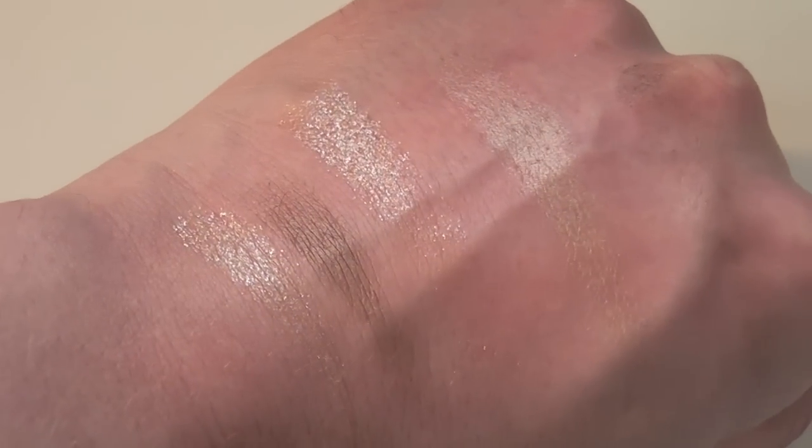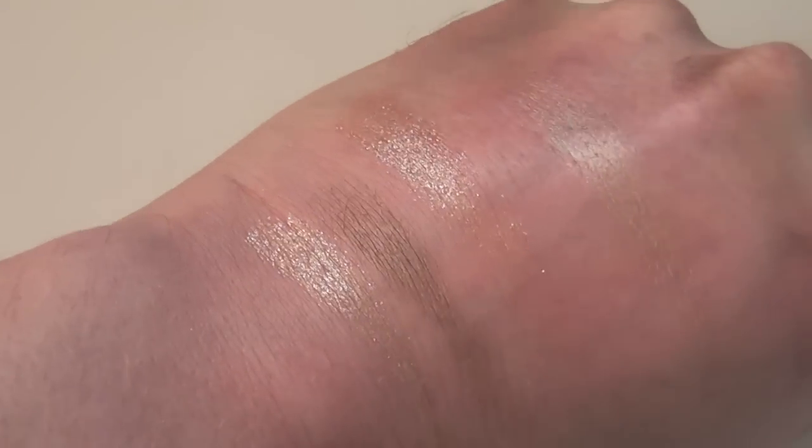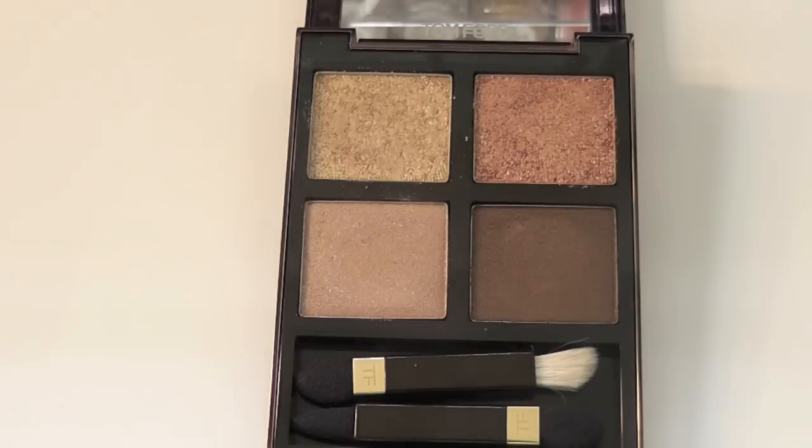I'm just going to swatch these on the back of my hand so you can see some of the colour payoff. I think this palette is really, really great. If you're looking for more universal brown colours and you like shimmer and want shimmer, then this palette is for you.